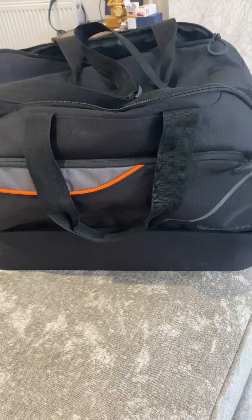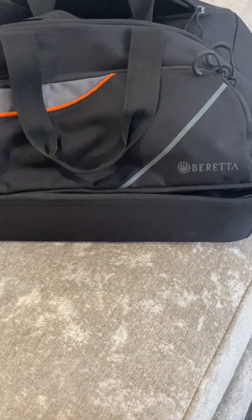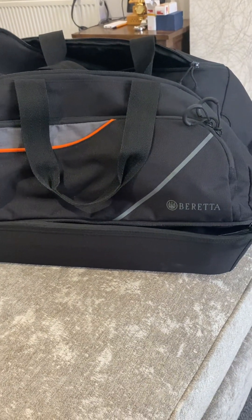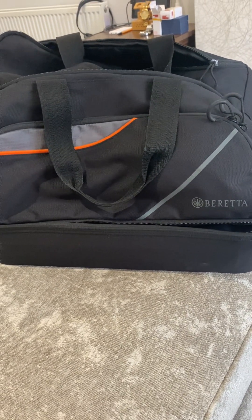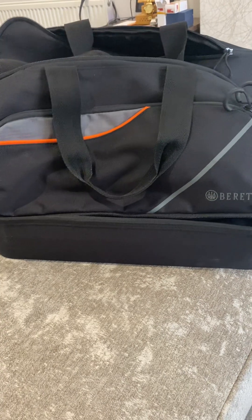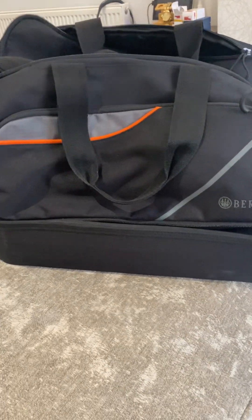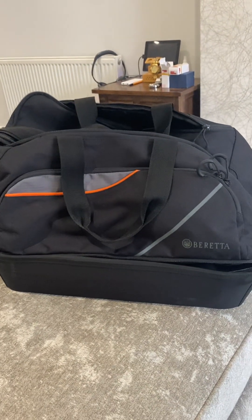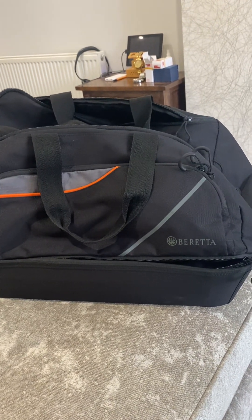But it's a good bag. It's quite big as well. Along with shooting, you can use it for other stuff quite easily. It's not garish — it's got the obvious Beretta branding, but it's not over the top. You could use it for everyday social use, really. So yeah, that's my review on my Beretta duffel bag, which I'm quite happy with. Thanks for listening and watching.